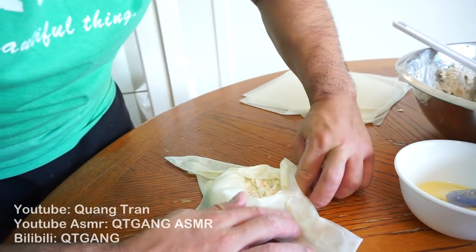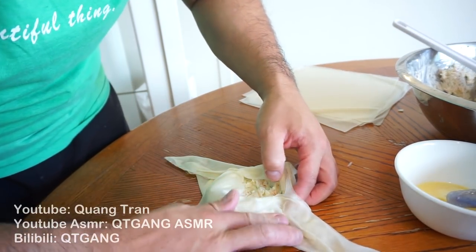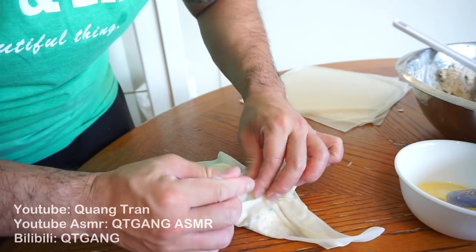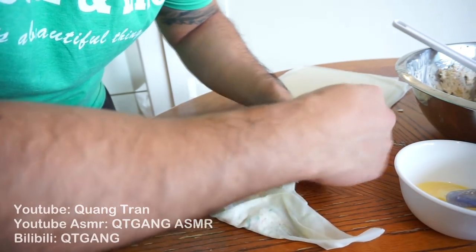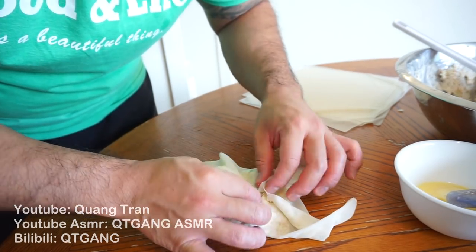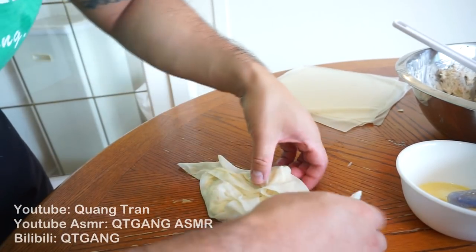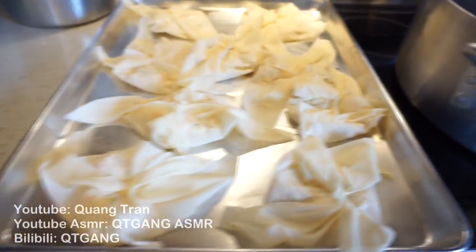Make sure you get all the air out. You're left with this flap here. Take that flap, press it together, then take the two remaining ends and press them together as well. There it is — a nice giant crab rangoon. It might not look great right now, but just wait till it gets fried up.